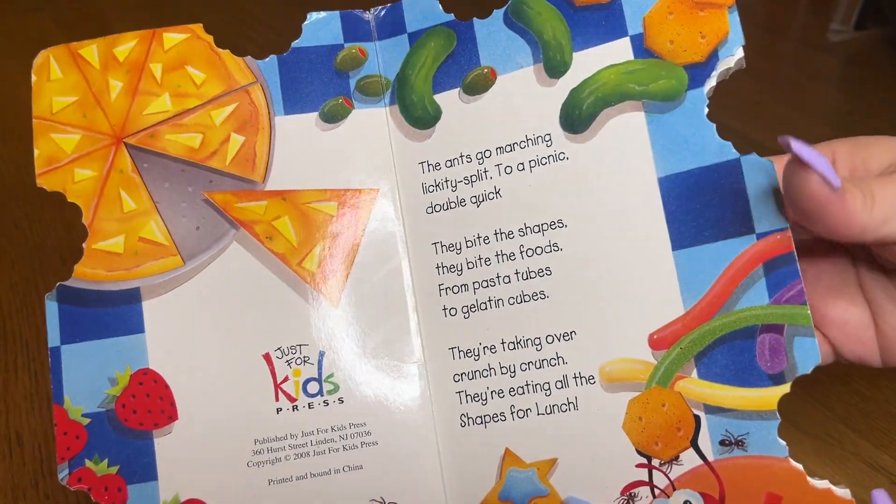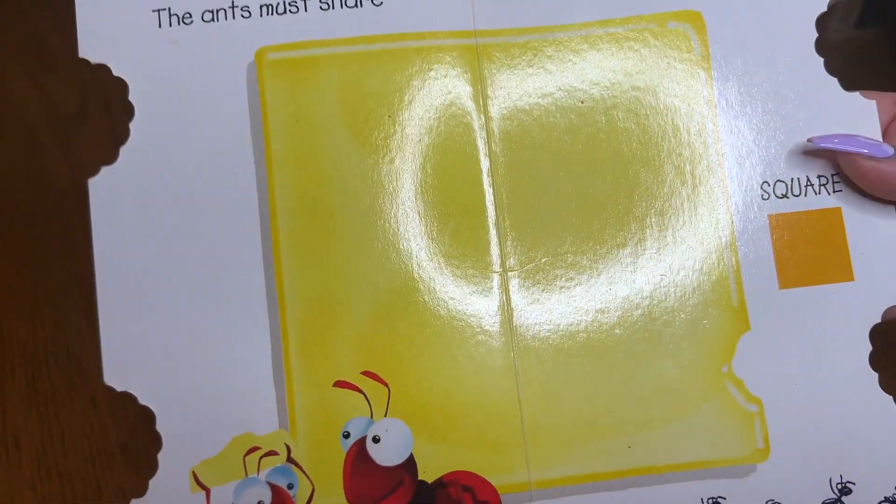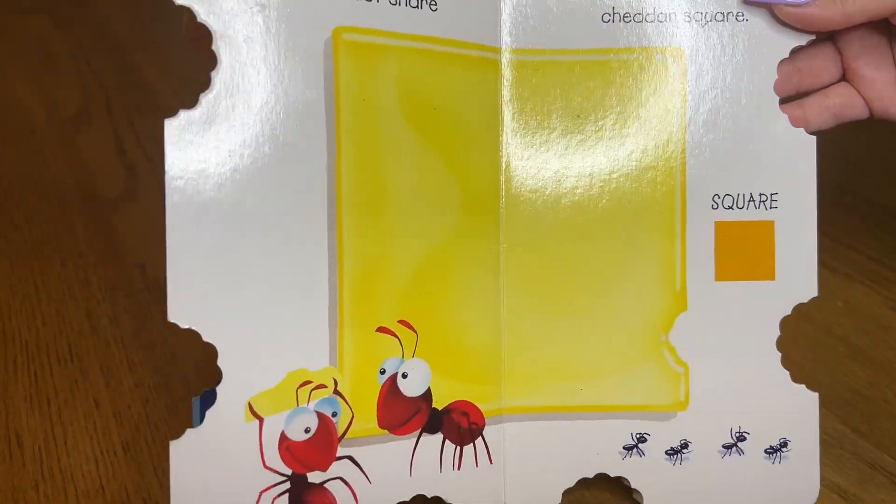We do have all of the books. The thing about these books — I had said this in another video of mine — but I don't recommend these for bedtime.